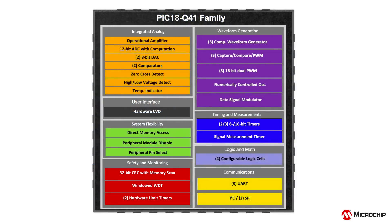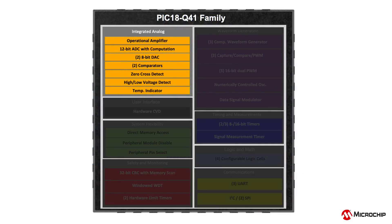This device family offers a rich set of peripherals including many precision analog core-independent peripherals. Let's take a closer look at some of these.